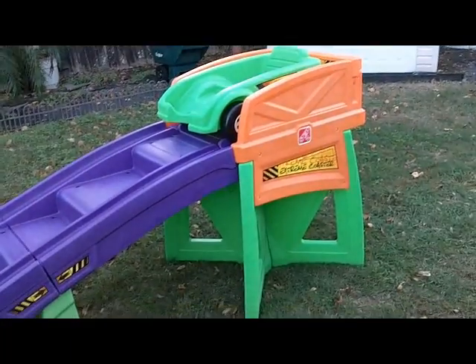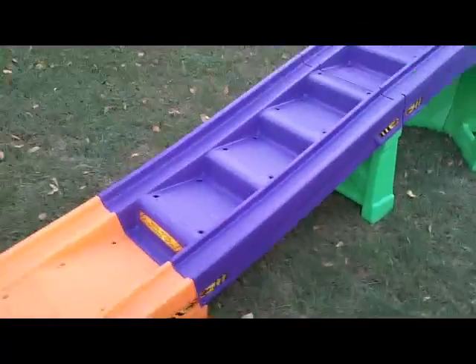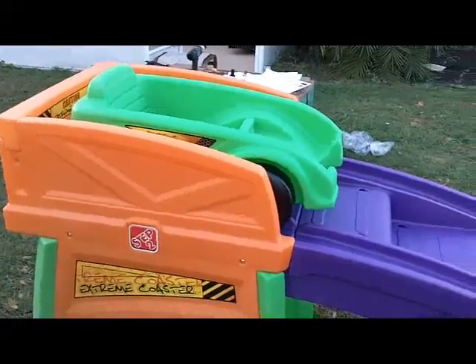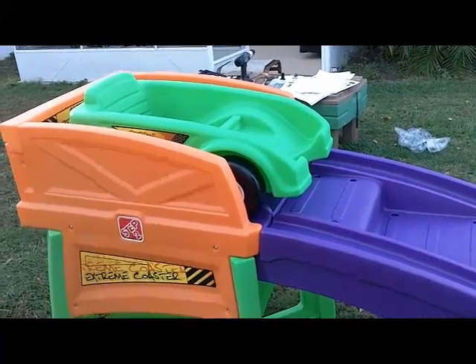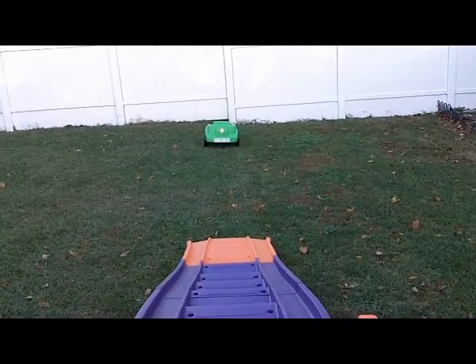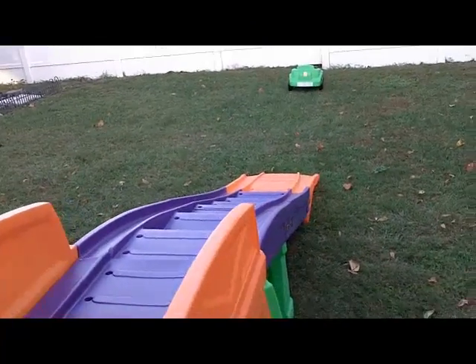By now you have your decals on, as you can see — you've got your car made and pretty much you've got your extreme coaster done. But for some of those mislabelings in the directions, it really wasn't so bad. If I could give you one tip that is an absolute must: definitely choose a drill over a screwdriver, because otherwise your arm is just going to be killing you. And here's how it works — put it on an incline and it will go a lot farther than that. Hopefully this video has been helpful and you too can build your own extreme roller coaster. Have fun.